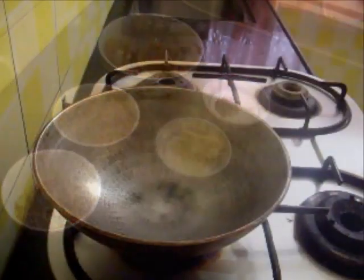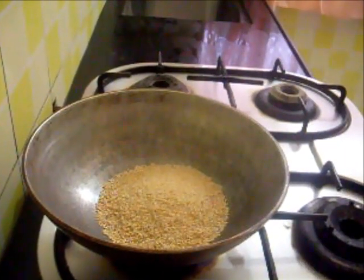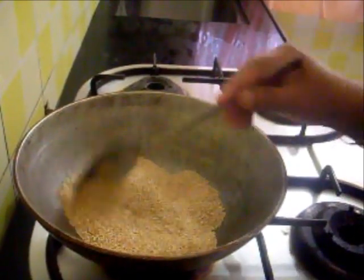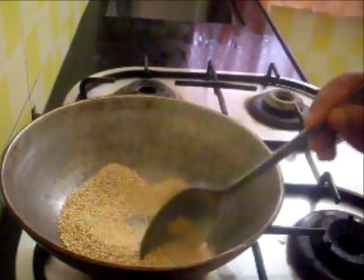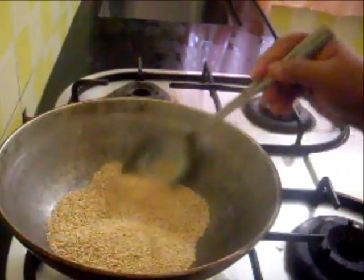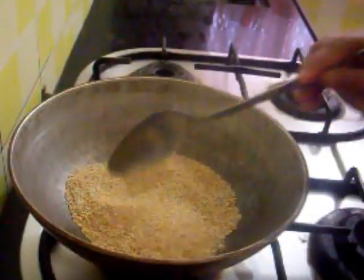Now first I am going to lightly roast the sesame seeds for a few minutes. Roast this on a medium flame. So this is ready now, I will remove this.